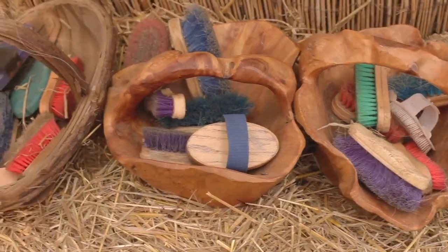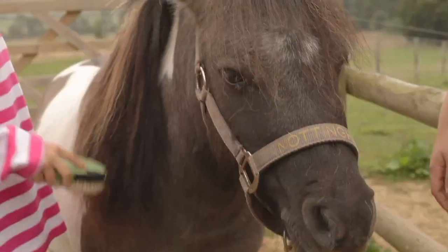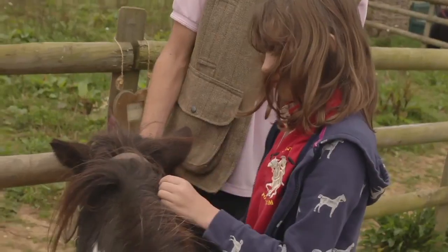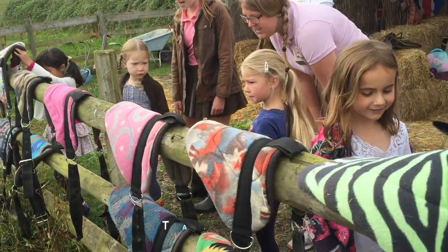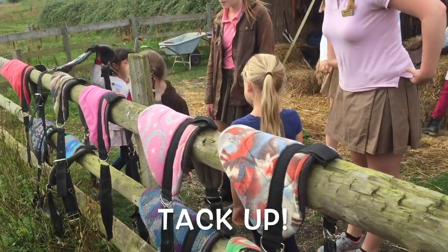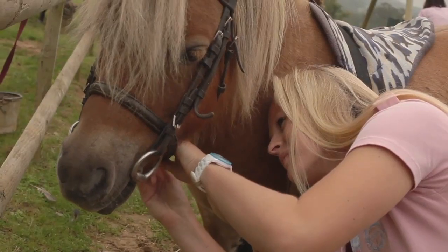At the beginning we choose a brush and go and see the ponies we're going to ride. It's important we make friends with them before we set off. Then it's time to choose a saddle and tack up our ponies with our helpers, and we help out with the more tricky parts of tacking up.